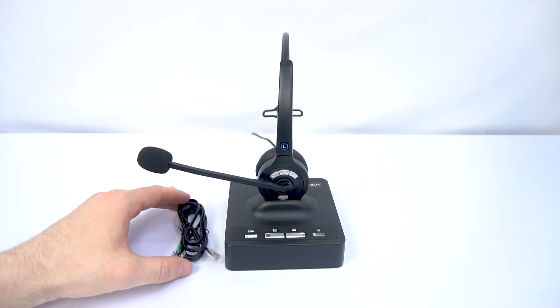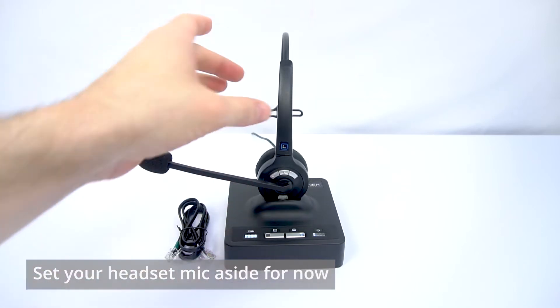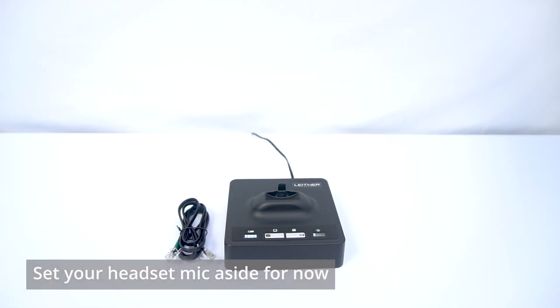And for the Leitner, we're going to need the connector cord with a little bit of green tape that came with the headset and the base, but you can set the mic to the side for now out of your way.